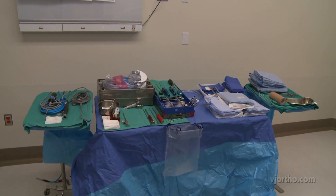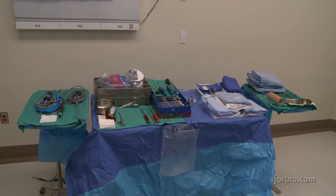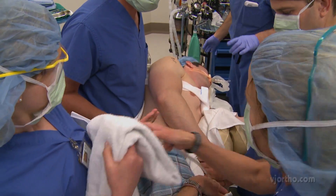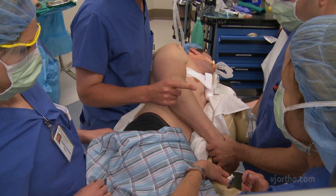The basic instruments of an arthroscopic setup are assembled on two Mayo stands and one table. The patient's hips should be tilted slightly posterior, approximately 5 degrees to prevent forward leaning.